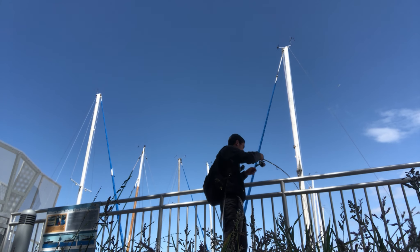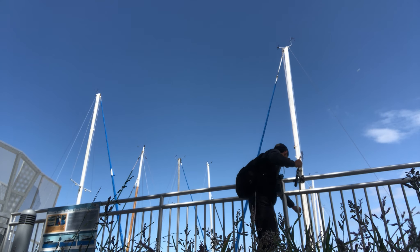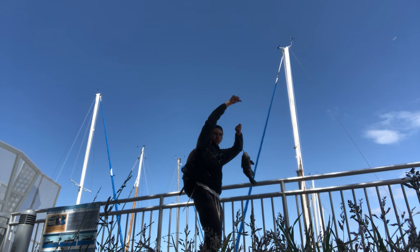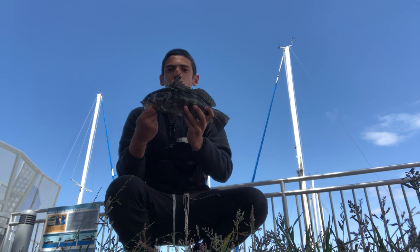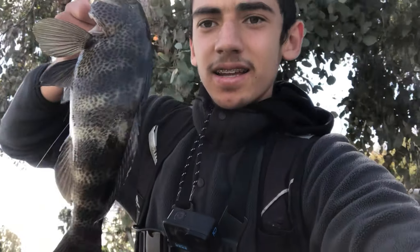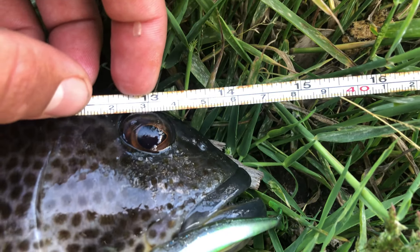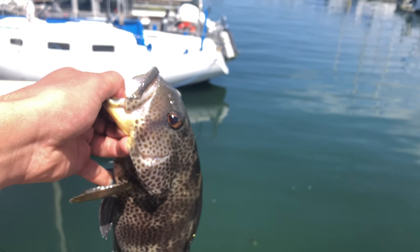Got one. Yo, that's a giant! My GoPro died so I'm using my phone right now. Check out that beast on a little fluke bait - found it on the floor, put it on and it works. It's at least 14 and a half, close to 15, dude. This thing is massive. Let's go ahead and let them free. It's literally close to 15.